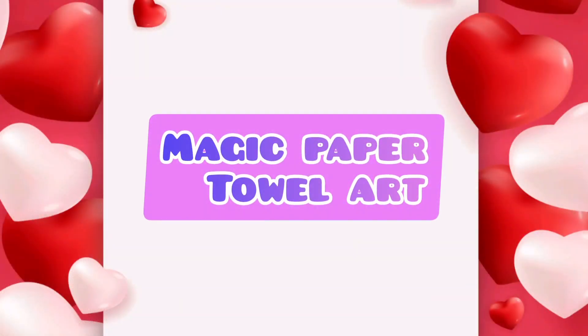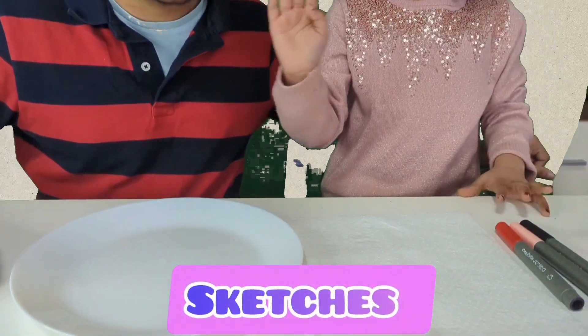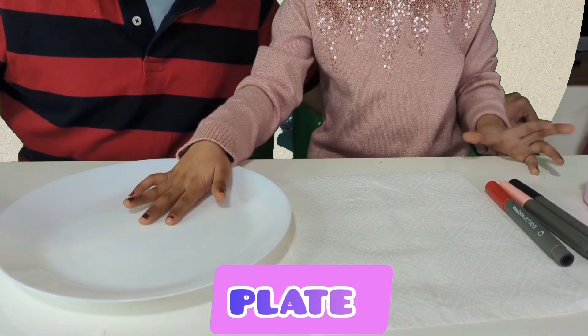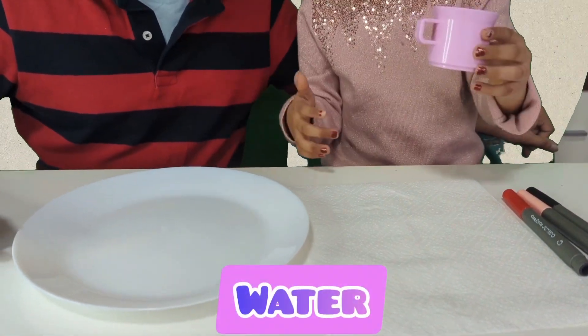Magic paper towel art experiment, also called magic coloring experiment. What do we need? We need some markers, sketches, tissue paper, a plate, and a cup of water.